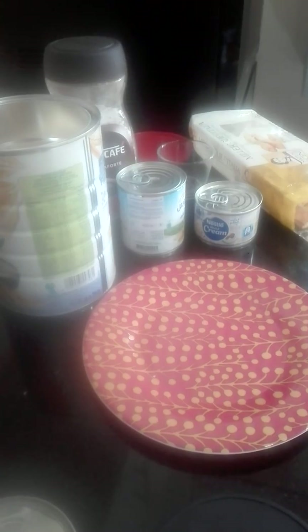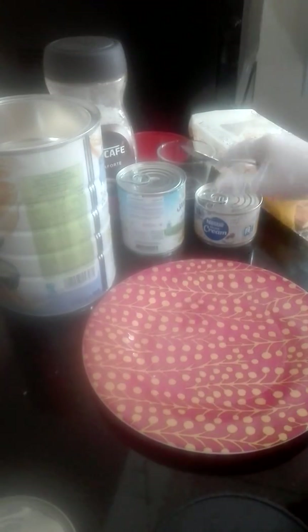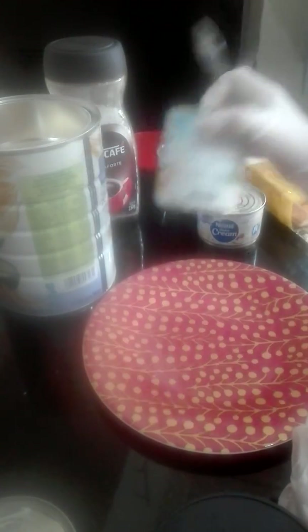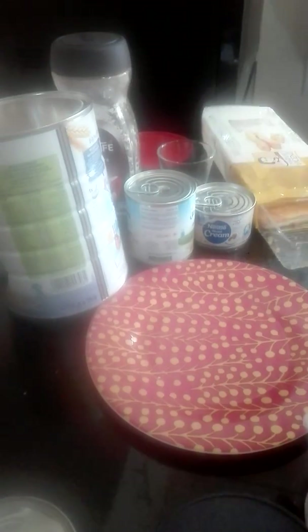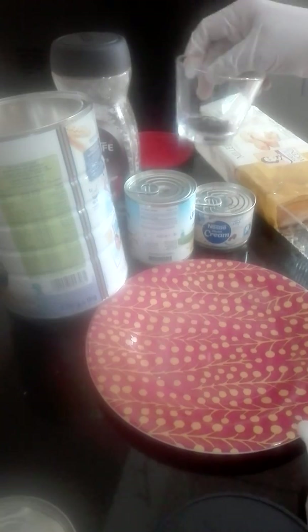This is very easy and quick. I have heavy cream, condensed milk, and a coffee of your choice, sirilac, a biscuit, and this is our cupid drizzle.